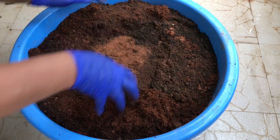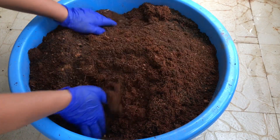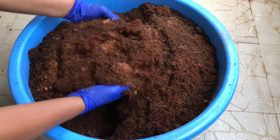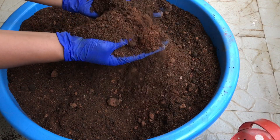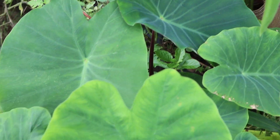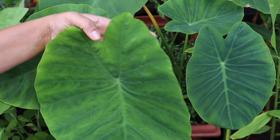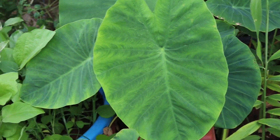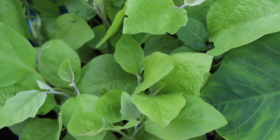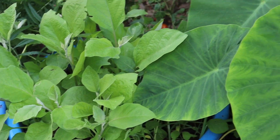Mix everything well and our rich potting soil for vegetable containers is ready. This media will help your seedlings grow well and healthy, and your plants will thrive. I have a few vegetables growing in the same potting soil and they look super healthy — you can see their growth as well. I hope you found today's video helpful. See you soon in another interesting video. Bye!